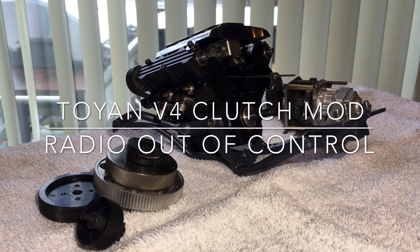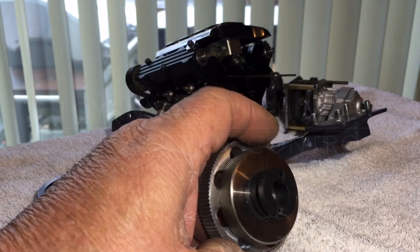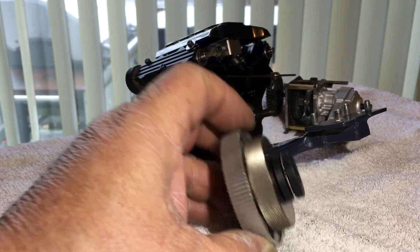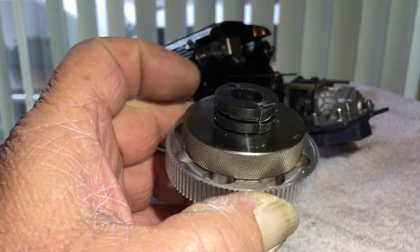Hey guys, what's up? All right, all right, all right. Double do's back. So I said I would do a segment on how you can put a clutch on the V400 flywheel. See, I got mine on there. It was really simple to do. There's two ways you can do this.